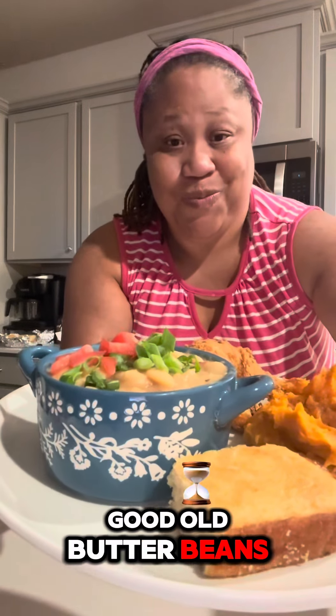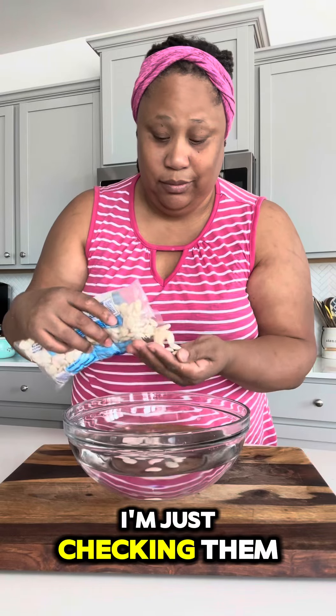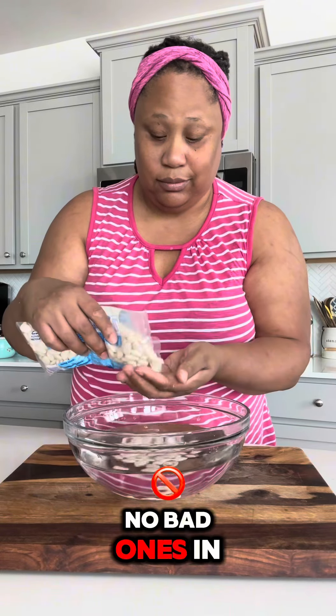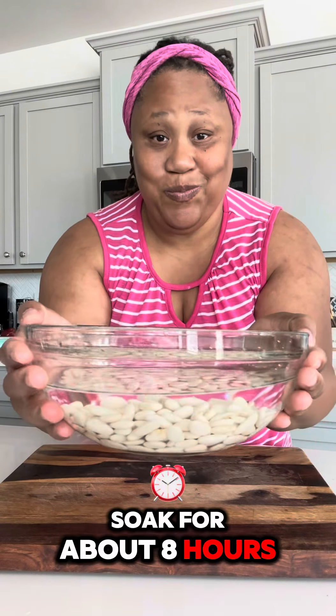Y'all ready for some good old butter beans? Let me show you how I do it. I'm starting off with my butter beans, just checking them to make sure there's no bad ones in the bag, and I'm placing them into a bowl of water. I'm going to let them soak for about eight hours.